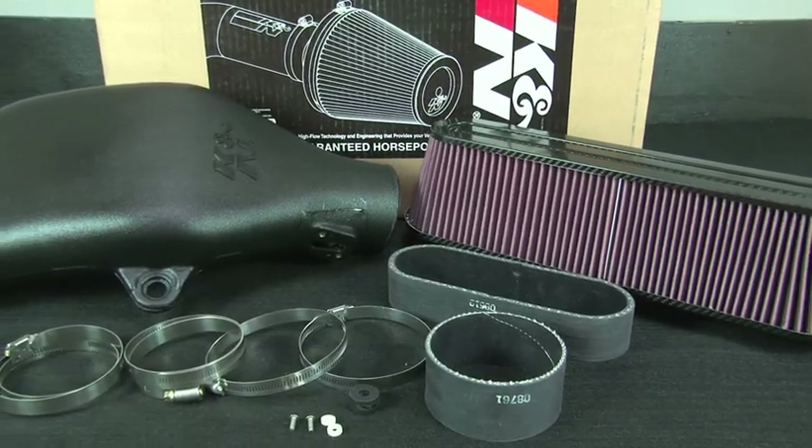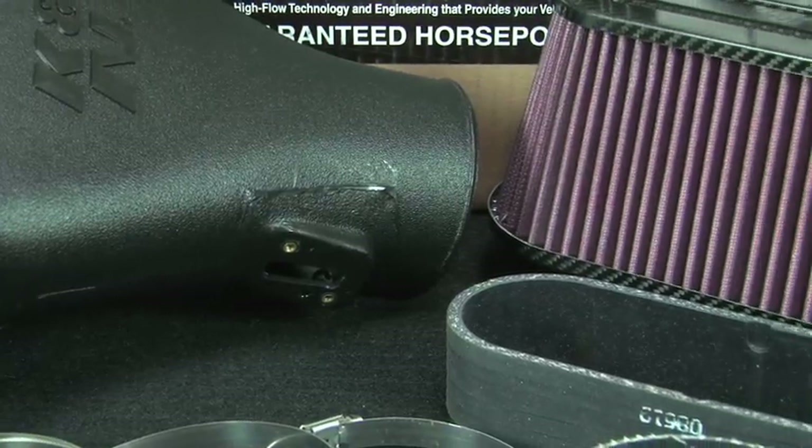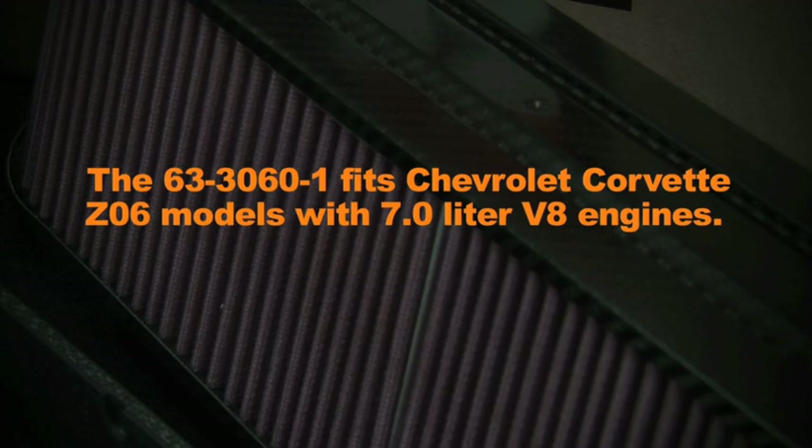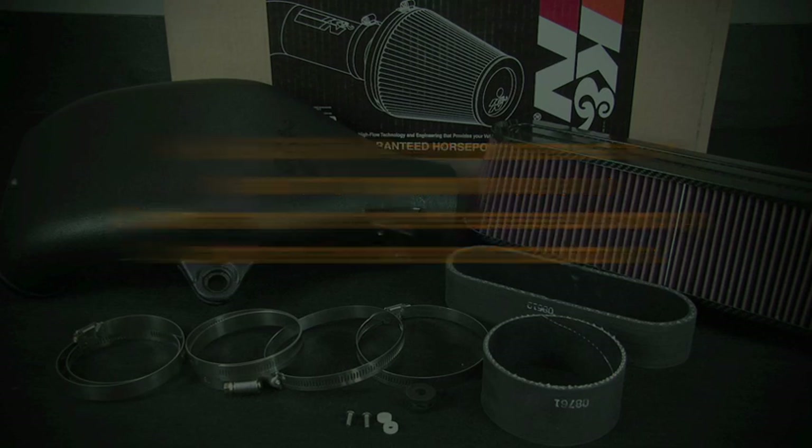This K&N air intake system is designed to increase power and acceleration by reducing restriction in the intake path. The 63-3060-1 fits Chevrolet Corvette Z06 models with 7-liter V8 engines. The 63-3060-1 air intake is not legal for highway use in California or other states adopting California emission standards.